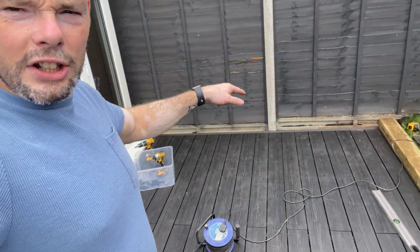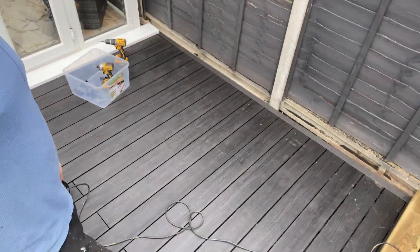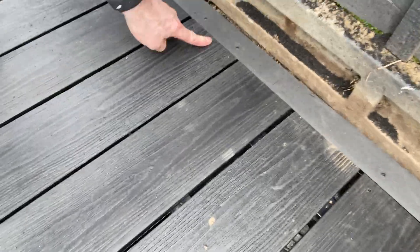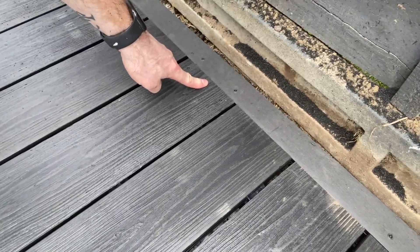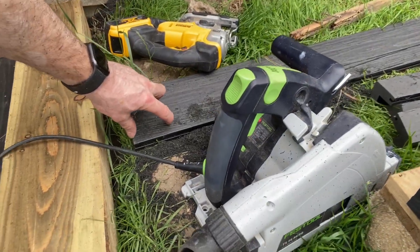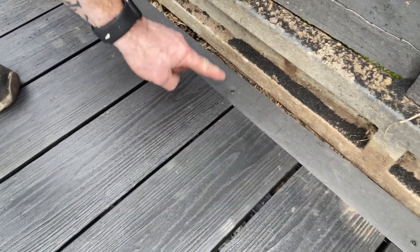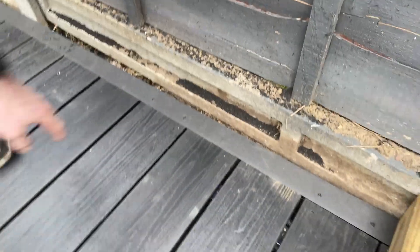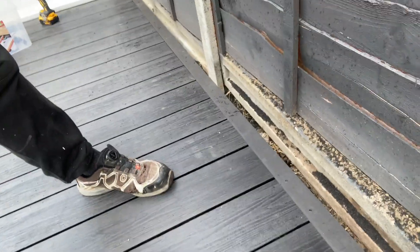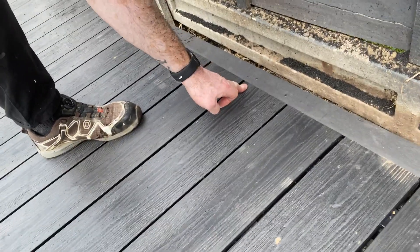The other thing is finishing that edge across there — see, look, swing it around like that. Basically it's just these edge trims, like I showed earlier. Every third board, I cut a little notch of about 70mm out of the decking board, then screw the trim in there and screw that to it. That way it won't bend and warp because it's screwed into the board. I'm using the same screws that come with the package — outside screws — so it all matches in and ties in beautifully. Happy days.